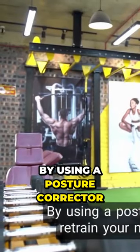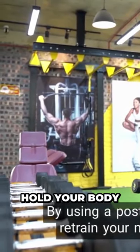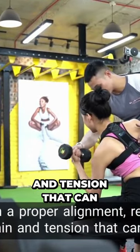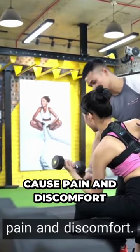By using a posture corrector, you can retrain your muscles to hold your body in proper alignment, reducing the strain and tension that can cause pain and discomfort.